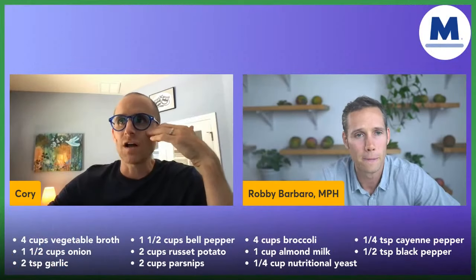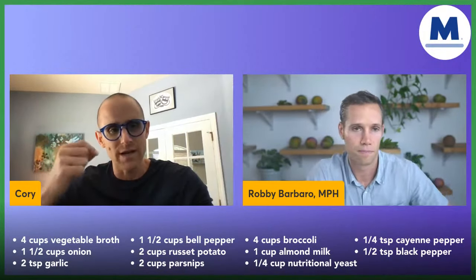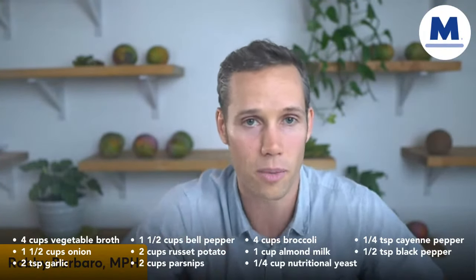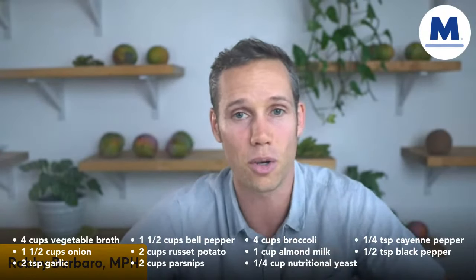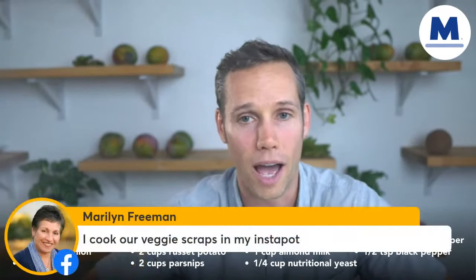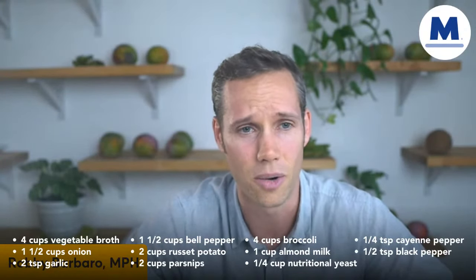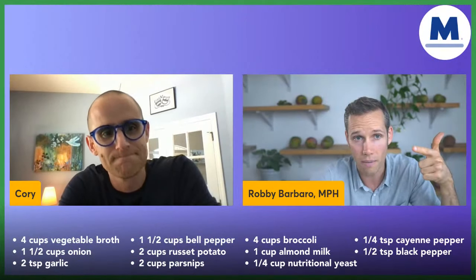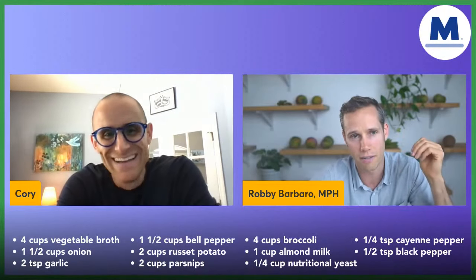We talked about vegetable broth. Now I want to talk about onions and garlic. These are what you could classify as medicinal plants. They are very well known to be antibacterial and antiviral. If you're looking to protect yourself and boost your immunity, these are ingredients you want on a consistent basis. Garlic is going to add a ton of flavor. These ingredients are also affordable and accessible year-round, and they make your food taste good.